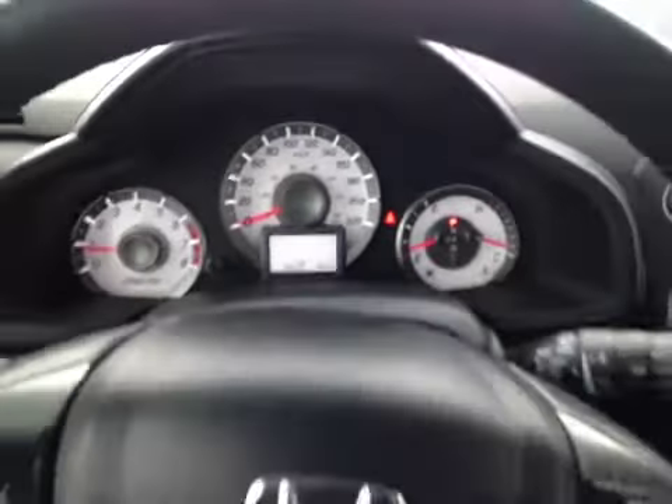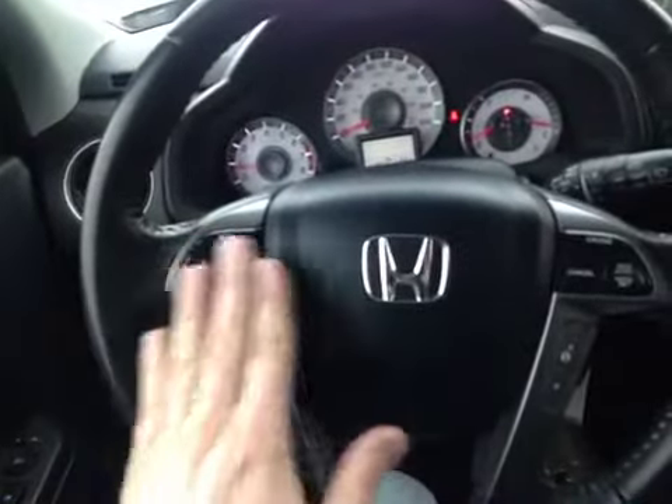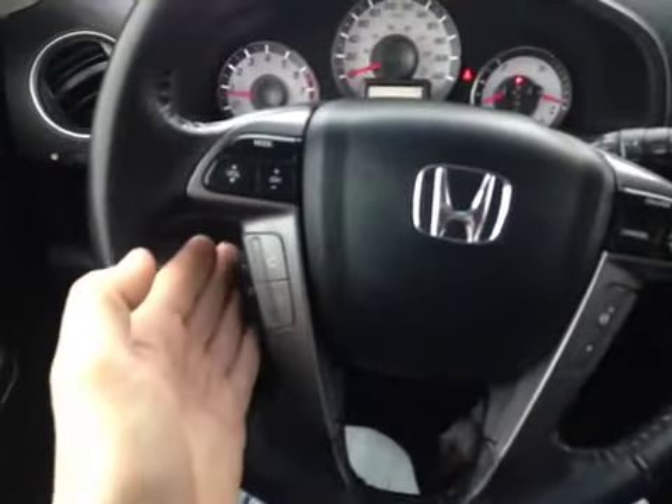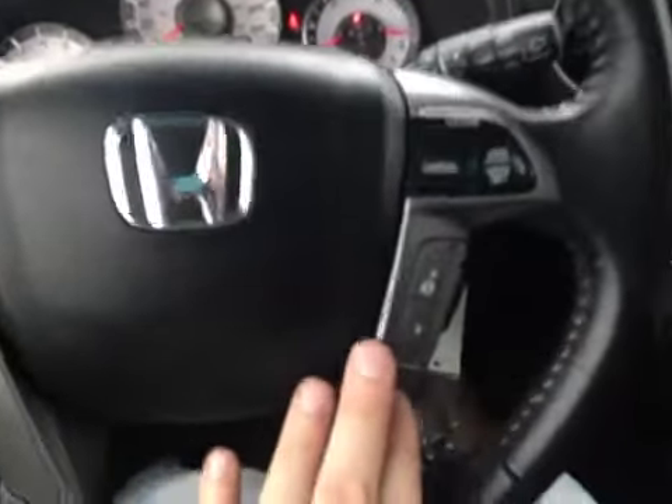Here inside the Pilot we're looking at the steering wheel, which is leather wrapped. We have control over the stereo, volume, and mode all here on the wheel, along with our hands-free calling and our voice activation, as well as our cruise control and driver information screen controls.